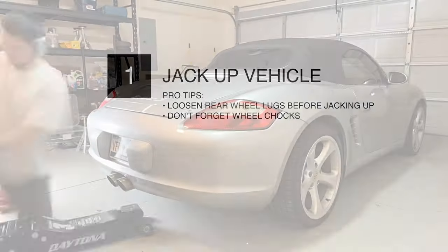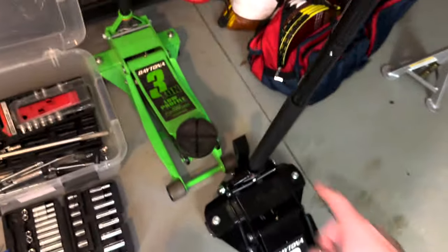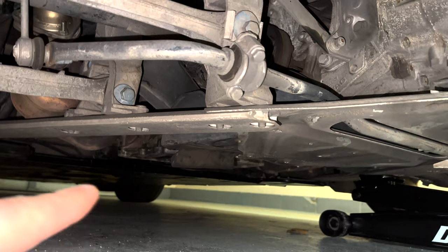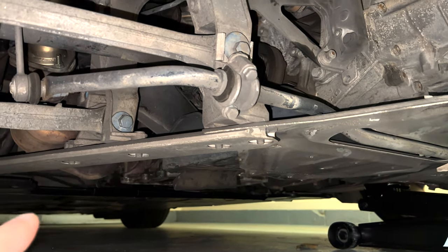Chapter 1: Jack up the vehicle. See reference number 1 for jacking up your vehicle. Pro tips: loosen the rear wheel lugs before jacking up, and don't forget your wheel chocks. In the vision swap, you don't want just a low profile jack. With the long reach one, you can directly go where you can see the bolts — one, two, three, four — and aim between those two bolts.